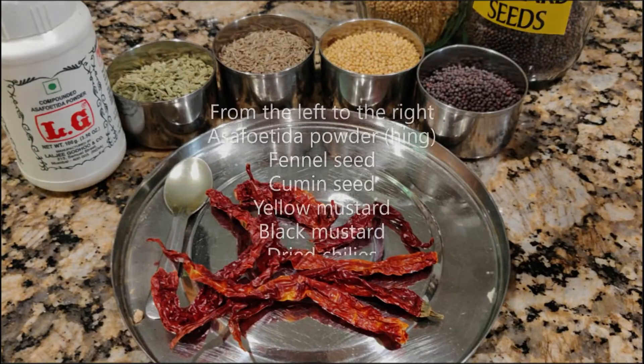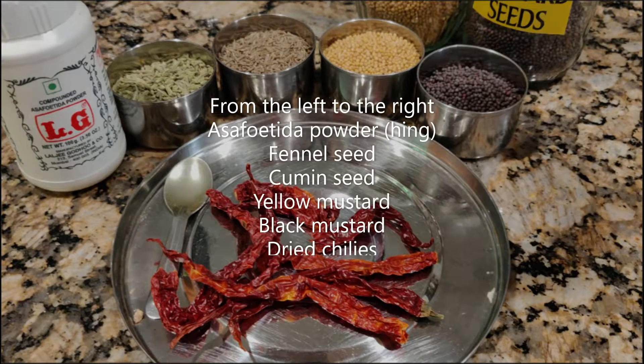These are the ingredients for the tempering. From the left: asafoetida, fennel, cumin, yellow mustard, black mustard — you can use either one — and dried chili.